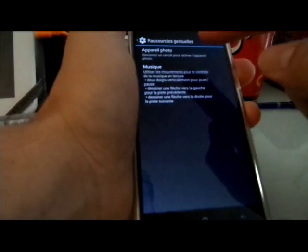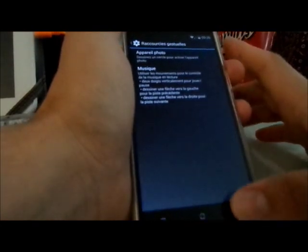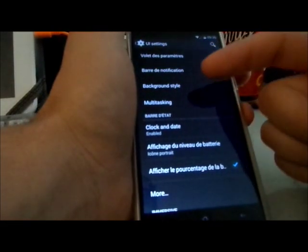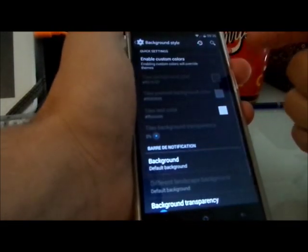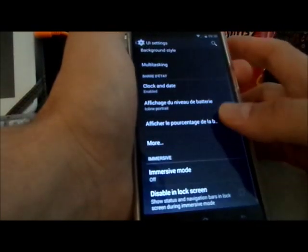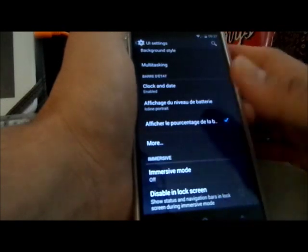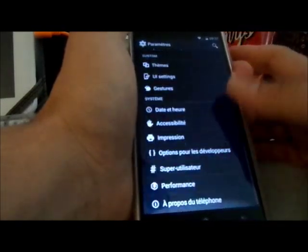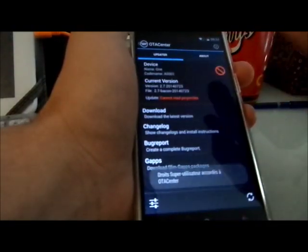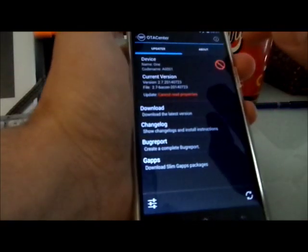Theme and UI settings are also available. For gestures, you only have camera and music — there's no LED flash gesture. UI settings include notification battery style, custom color backgrounds, immersive mode — you can change pretty much everything. It's really a huge surprise how feature-rich this is.